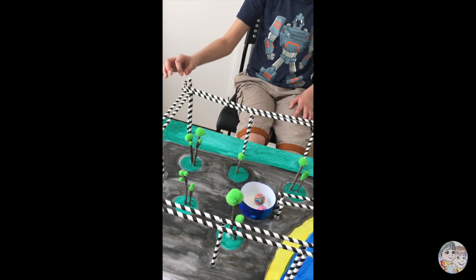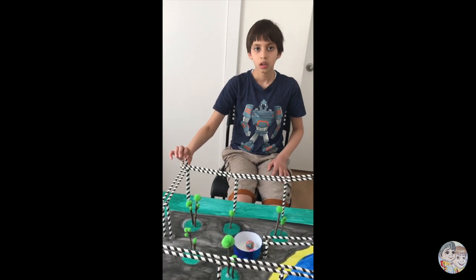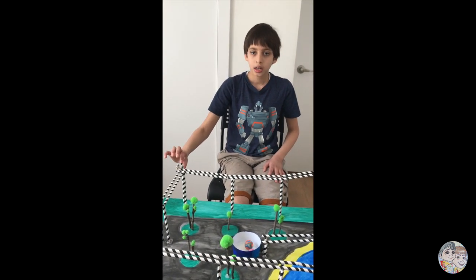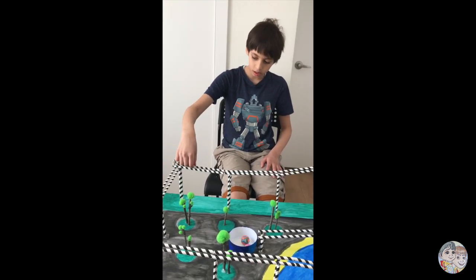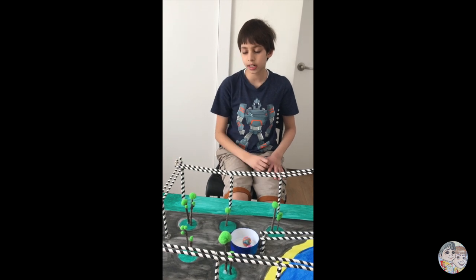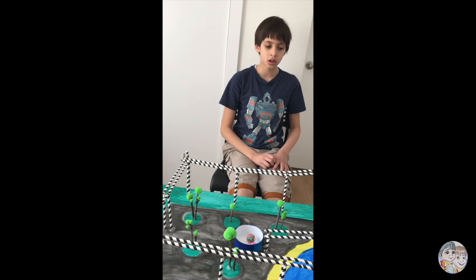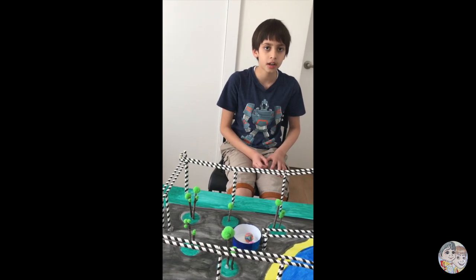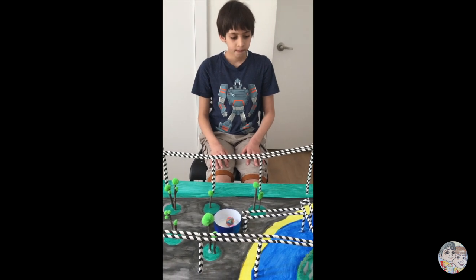To support it, I added a stopper here so that the ball just wouldn't fly off. I also used a straw to direct it towards the other turns and the rest of the track.